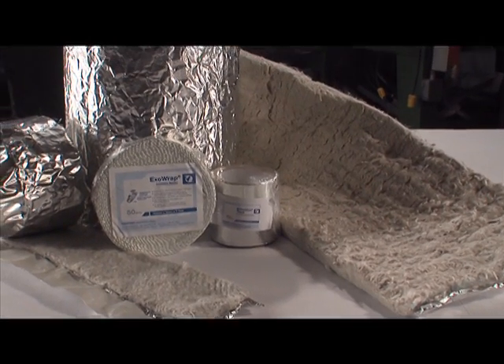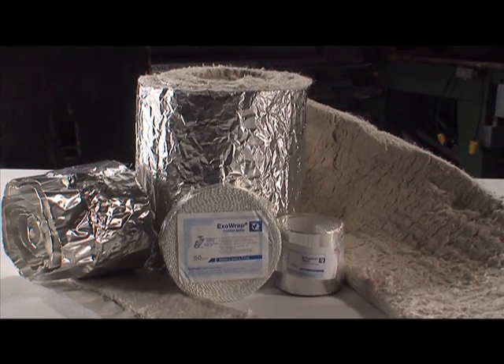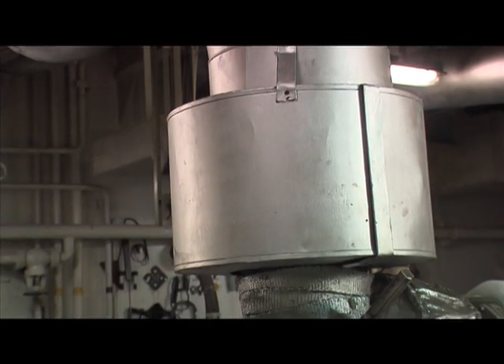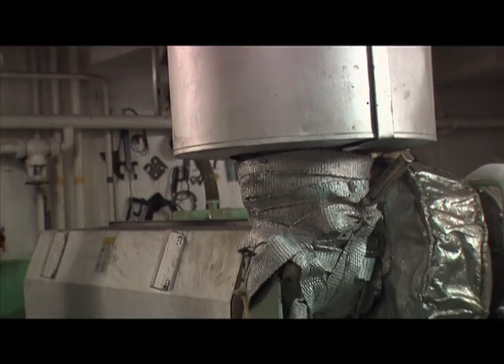ExoWrap blankets are intended for use on straight pipes, valves, exhaust equipment, turbochargers, angled and uneven surfaces, and anywhere that insulation is required.